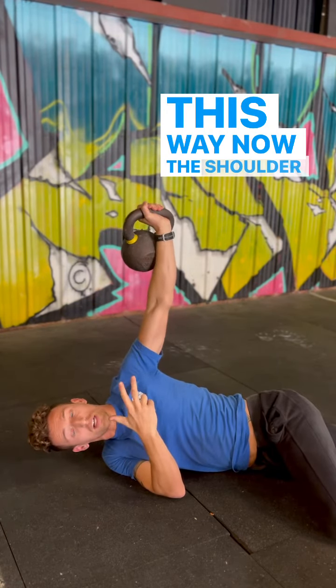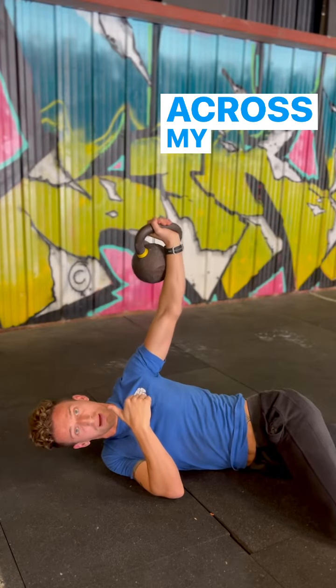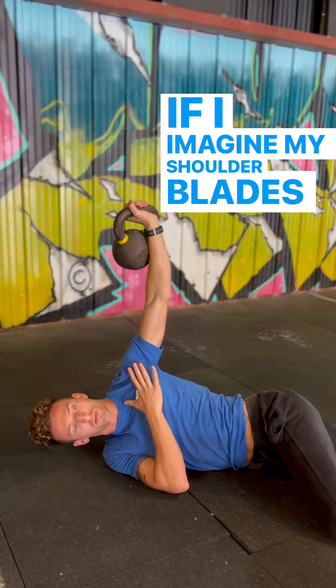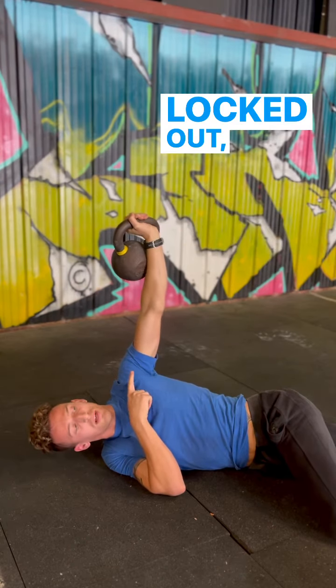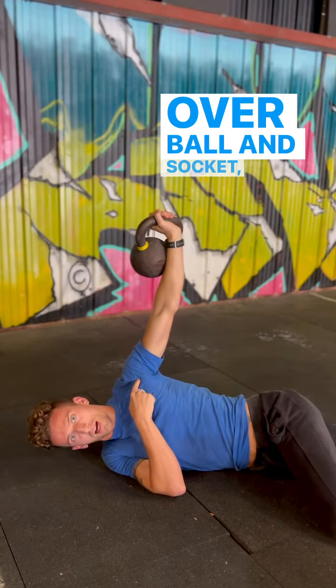Now the shoulder blade — that scapula — can shear across my ribs down towards my spine. I'm imagining my shoulder blade here, dropping it down towards my midline, trying to keep my elbow nice and locked out, keeping it stacked — wrist over elbow over ball and socket.